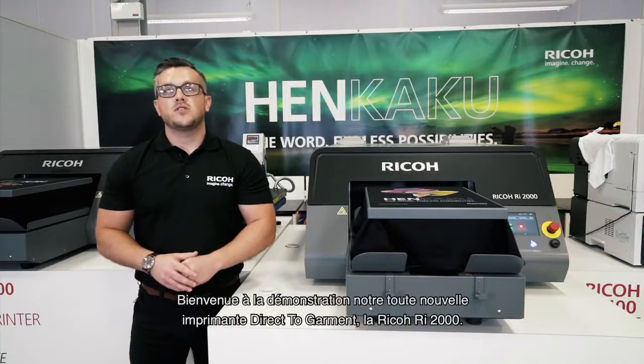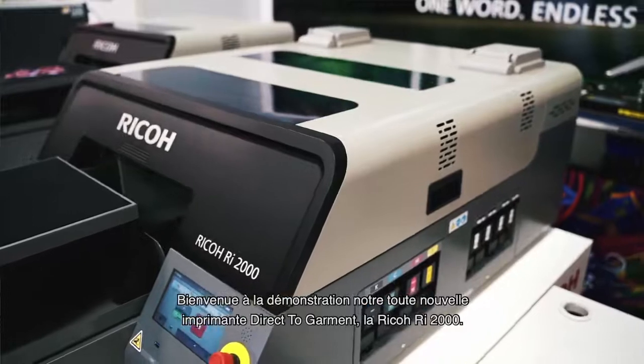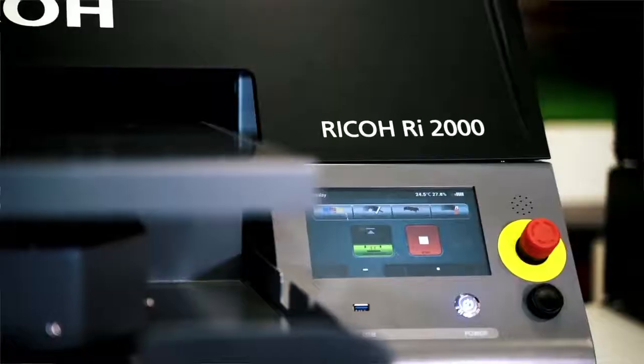Good day. Welcome to the demonstration of the brand new Ricoh RI2000 direct-to-garment printer. This is the newest addition to Ricoh's direct-to-garment portfolio. Thank you for joining us.